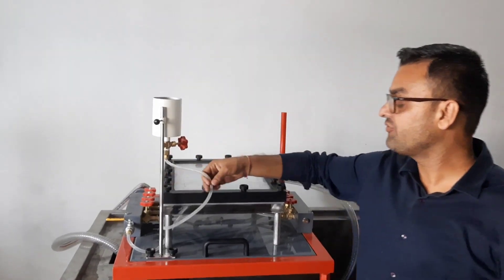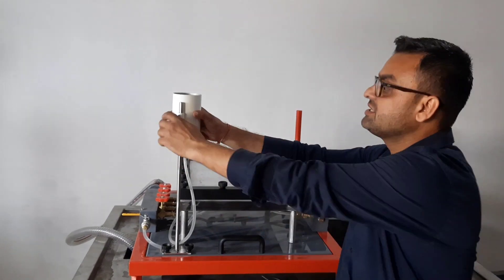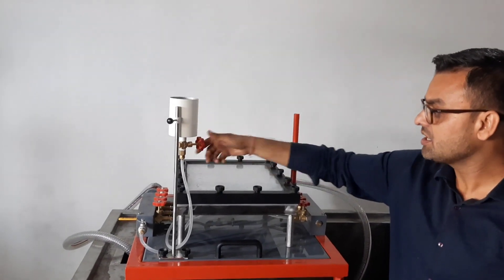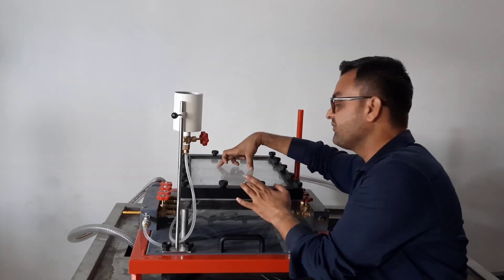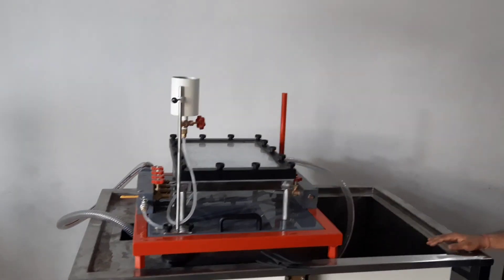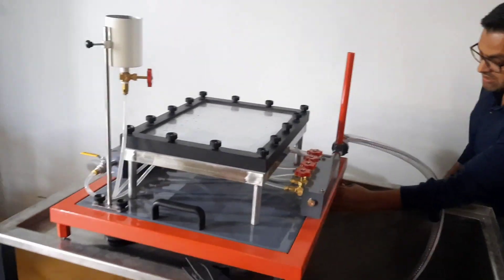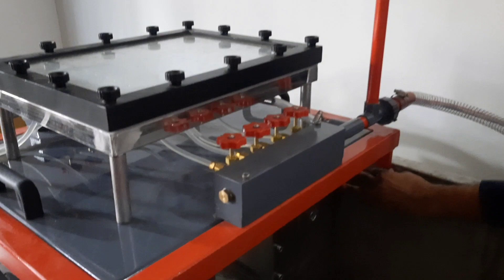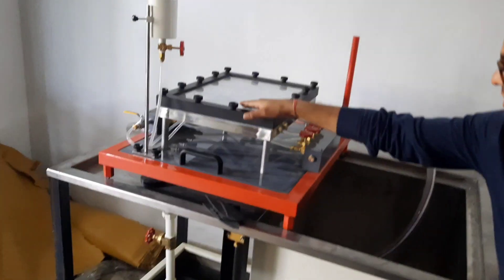To visualize the flow over various aerodynamic bodies, there is an arrangement where an ink tank is given. With the help of this board, you can control the flow of the ink into this tank and you can see the laminar flow going around the various bodies as shown in the diagrams in the video. Also, there is an arrangement to level the apparatus with the help of this leveling board.